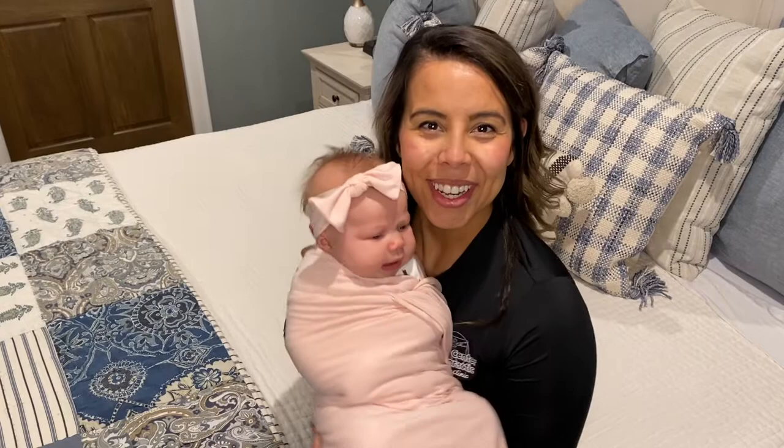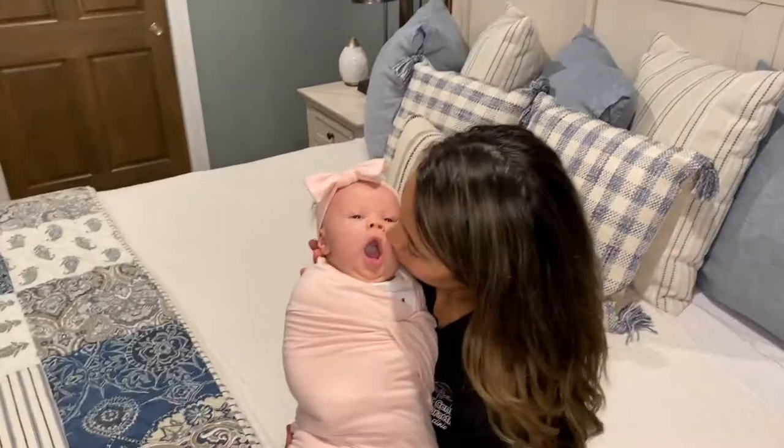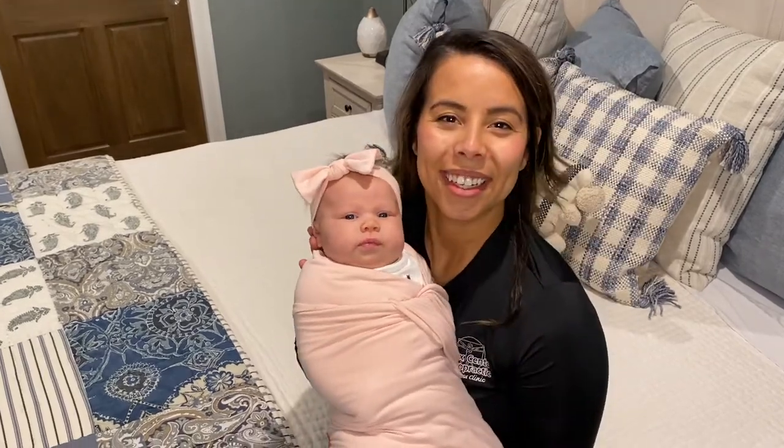That was the hip-friendly swaddle. My baby Oakley and I, thank you for watching. Good luck. Thank you.